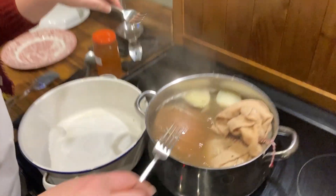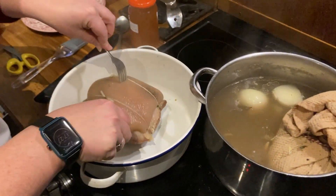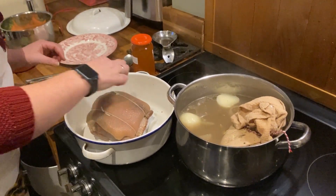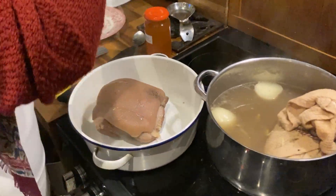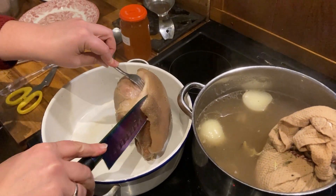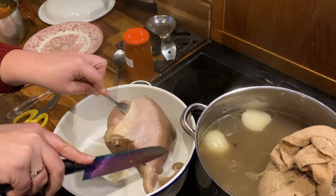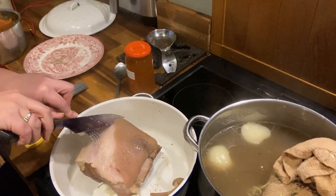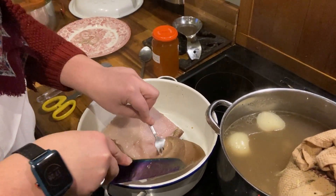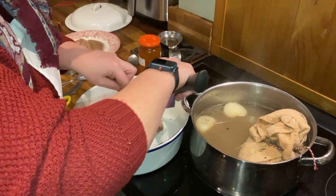We need to remove the gammon from the boiling water and pop it into a roasting tin. We then want to remove the string from the gammon and take off the skin, being careful to leave the fat on there. There we go, just pop the skin to the side. Next we just want to score the top of the fat on the gammon into a crisscross pattern.